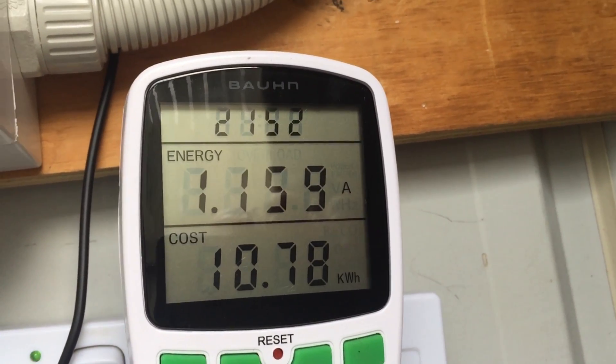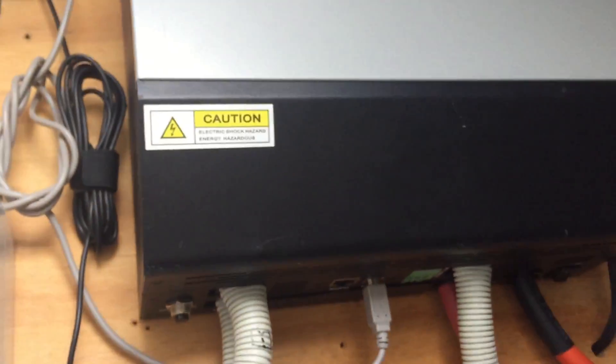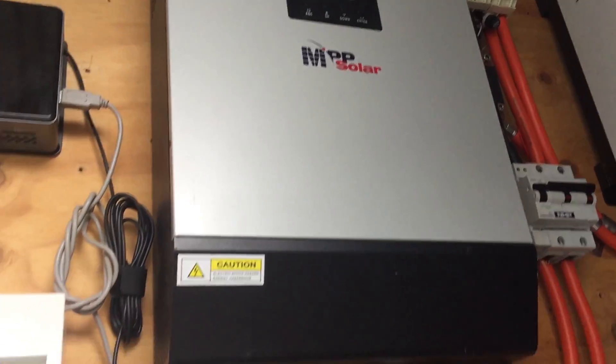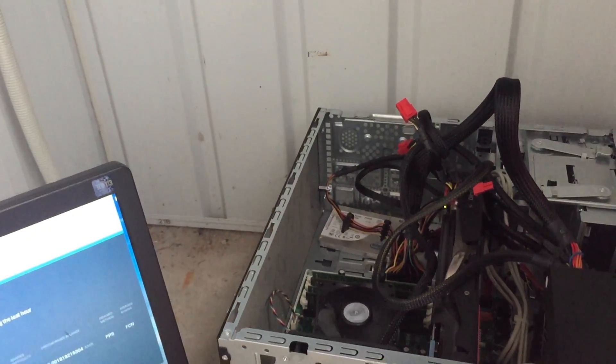So what have we got? 10.78 kilowatt hours drawn from my battery — that runs up into there and into my inverter. So that's completely off grid. And it actually uses 6 kilowatt hours per day, just the computer running.